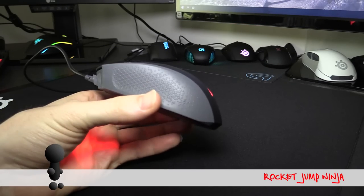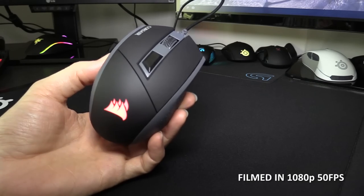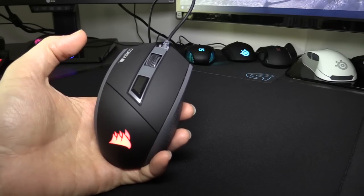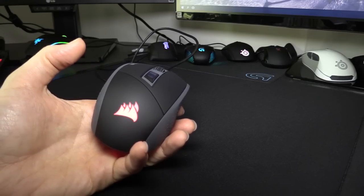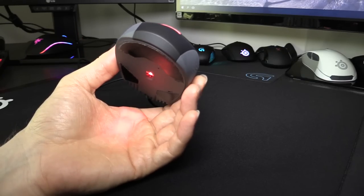This is the Corsair Katar. Here's a quick look at the shape. You'll notice that it doesn't have any side buttons — just mouse 1, 2, and 3, and then a DPI button. You only have one light on it, and that's the back logo, which stays red. You'll also notice that this is an optical sensor using the old-school red light right below it.